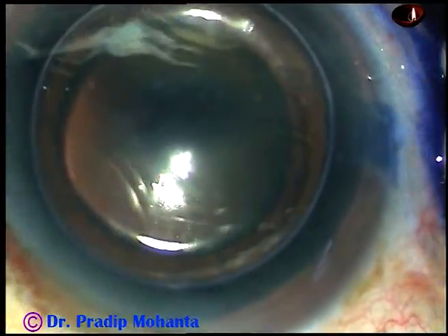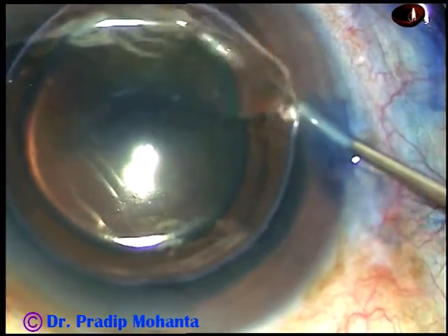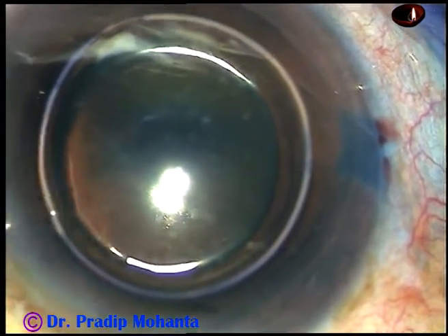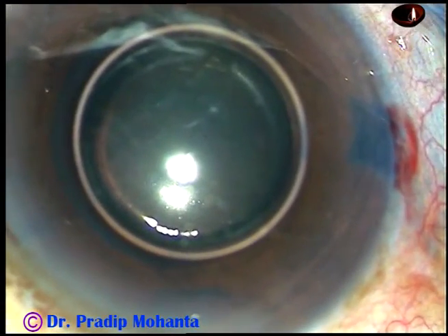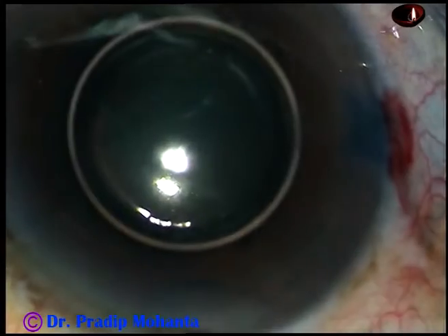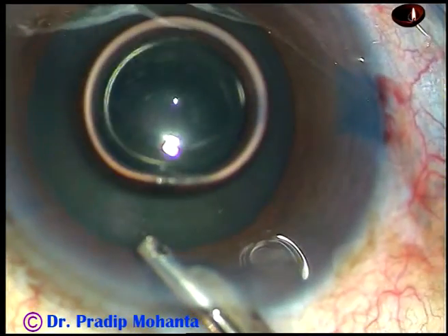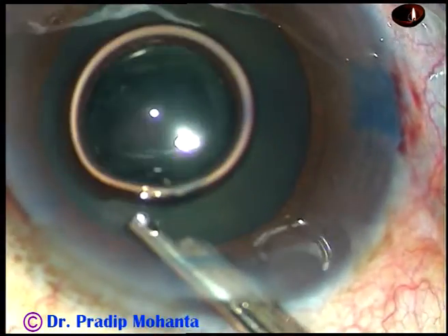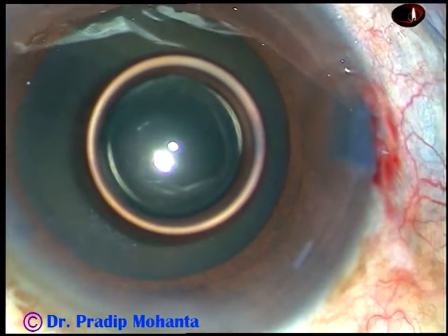Here is the dye. And now a bit of adrenaline diluted 50% is being injected to see if the pupil dilates a little more. The adrenaline didn't have a dramatic effect in this case, but a little bit more dilatation occurred.